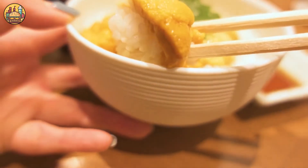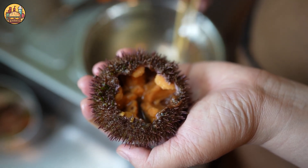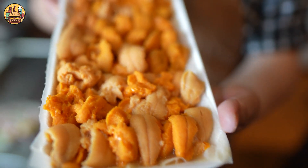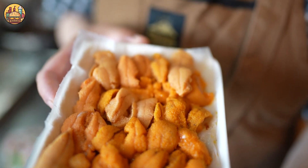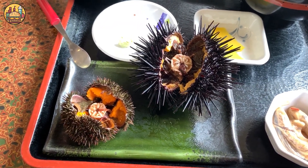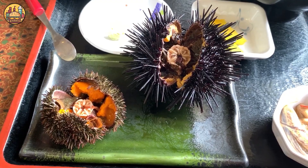In Japan, sea urchin is a high-class seafood dish called uni. The Japanese have been eating uni since the Edo period, 1603 to 1868, and it has become an important part of sushi and sashimi cuisine. Uni has a rich, salty taste of the sea and is often eaten raw to experience the freshest flavor.